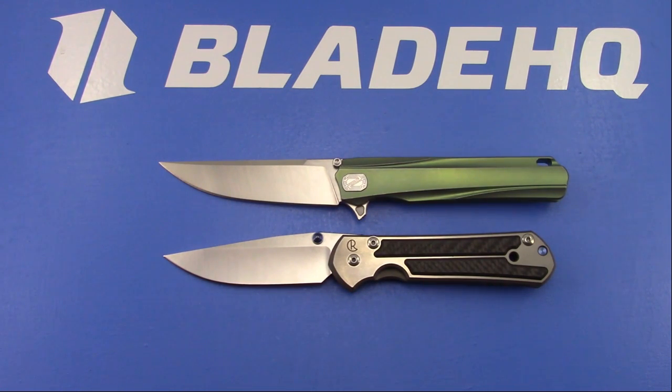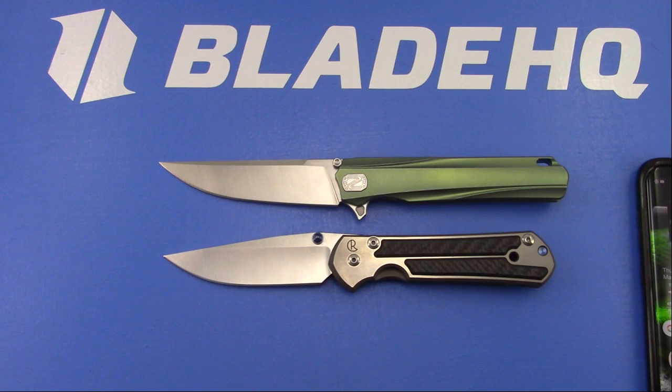Ahmed wants to know if I have any Italian knives in my collection. I have a Lion Steel - I think I've got something else. I've actually got two Lion Steels: the slip joint and the SR11.